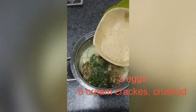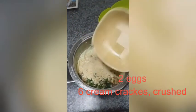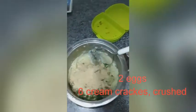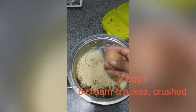I am substituting bread crumbs with six cream crackers, crushed. And lastly, to bind everything, two eggs — then I am going to mix everything.